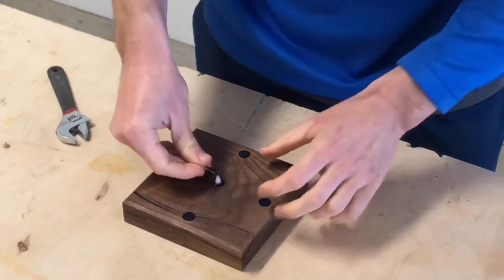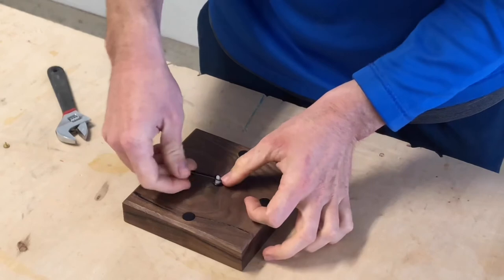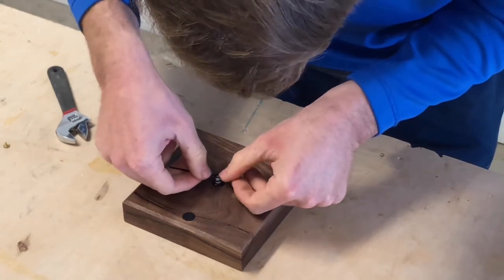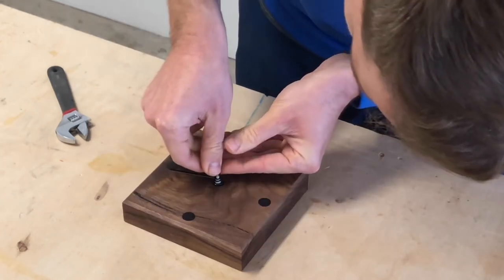For the last part of the clock build it's really as simple as following the instructions on installing the clock mechanism that you purchased. We are done! Now it's just time for the beauty shots!